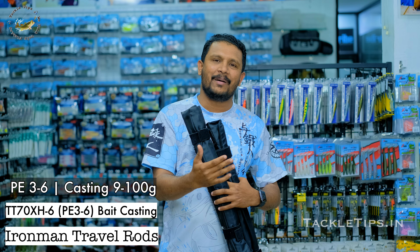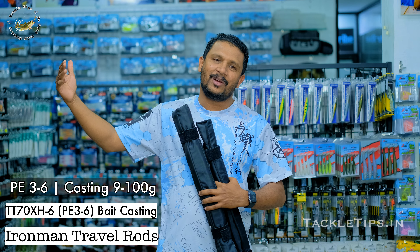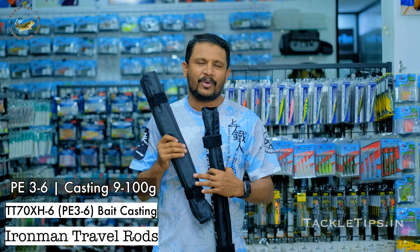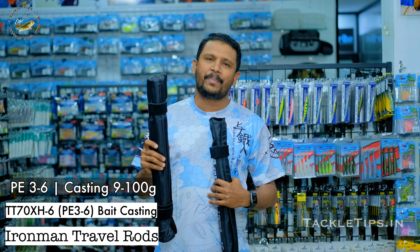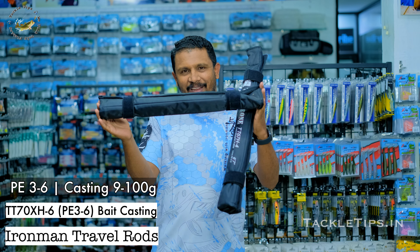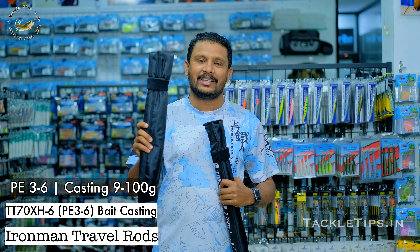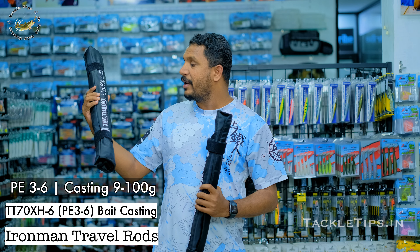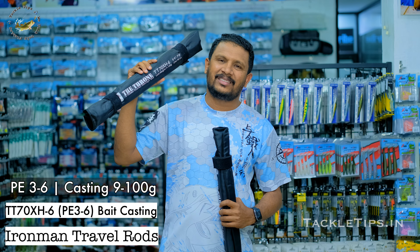We have 10 grams of lure weight. We have stickbaits, poppers, small shards — all the way to carry. We have a very easy rod to carry. We have to carry this rod. This is the 70XH6.